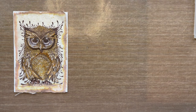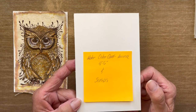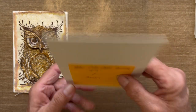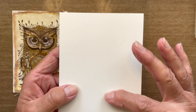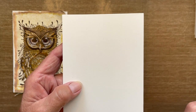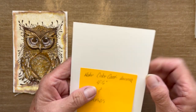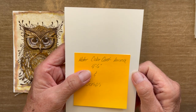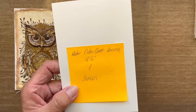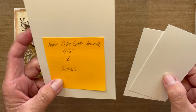First, I'm using Lavinia watercolor card. This is absolutely fantastic watercolor card because it is super smooth. Even on the back side there's very little tooth — tooth being the slight texture or patterning you can feel. The smoothest side is ideal for stamping. This measures four inches by six inches. You'll also need a few scraps from cutting down the Lavinia watercolor paper.